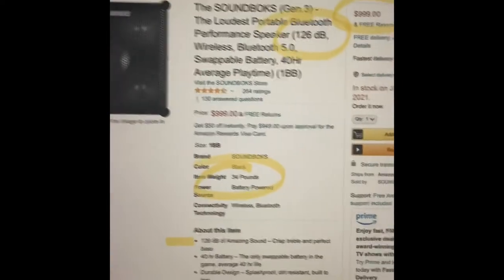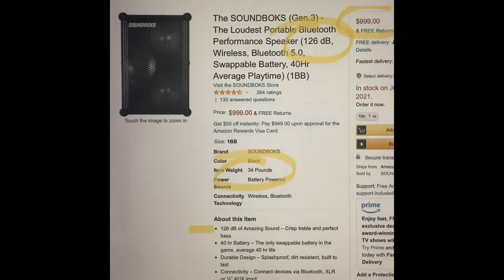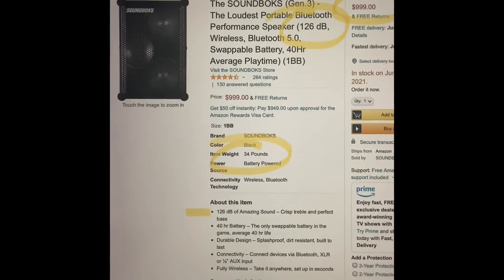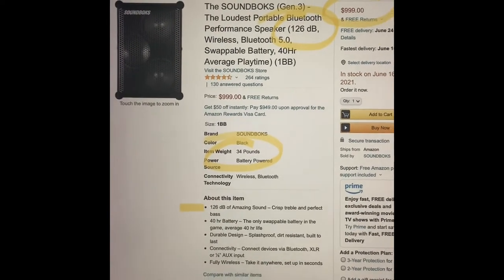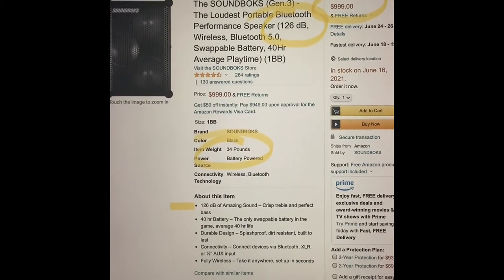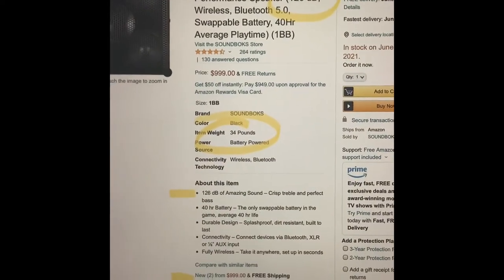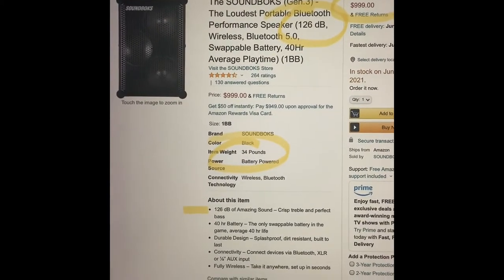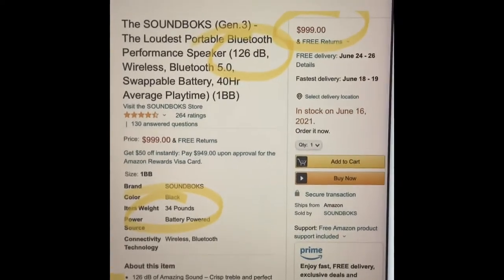This to me is the direct competitor — it's called the Soundbox Generation 3. They've been around for a while. As far as volume, when I say the loudest deep Bluetooth speaker in the world, this is the closest, but it's not quite there. It's 126 decibels — in comparison to the Bose system which is 128, two decibels is a very slight difference. This speaker has two 10-inch woofers, it's 34 pounds, and it is pole mountable. People are using this for DJing. It's portable, has a great battery built in. So this is the direct competitor to the system I built.